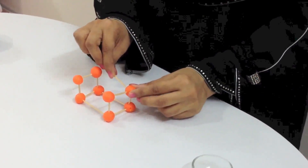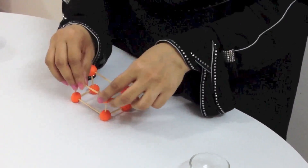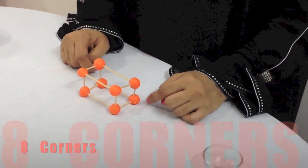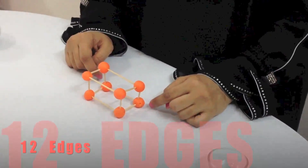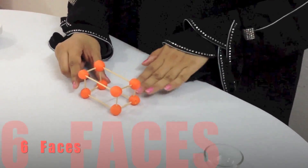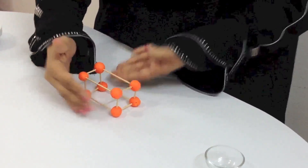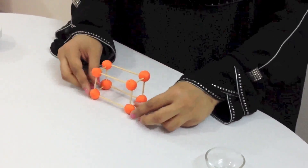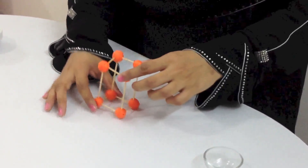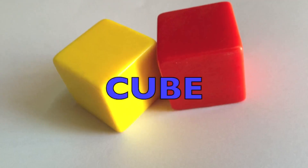We are going to take normal size toothpicks and join the balls together. The balls are the corners and the toothpicks are the edges. One, two, three, four, five, six, seven, eight — a cuboid has eight corners and 12 edges. It has six faces: the base, the top, the two side faces, and the two on this side. We can turn the cuboid on all its faces.